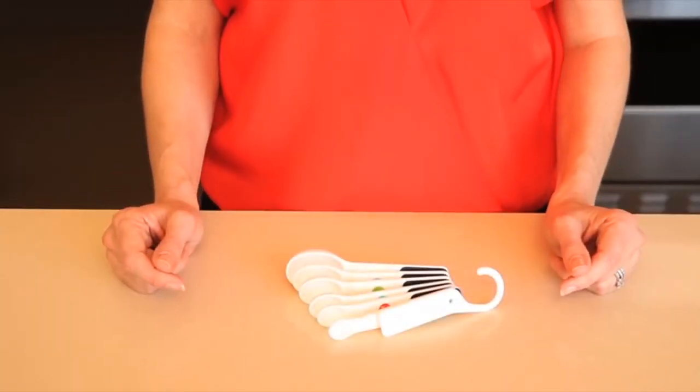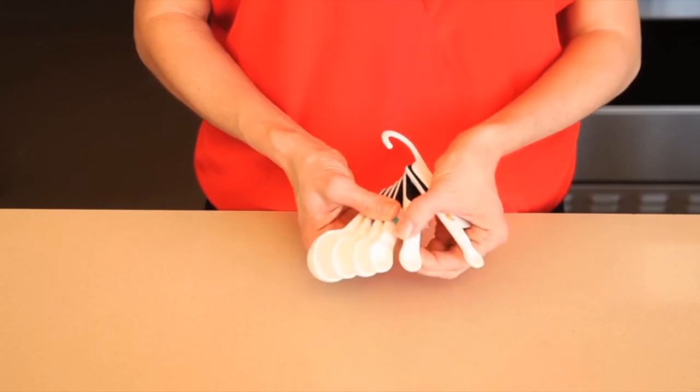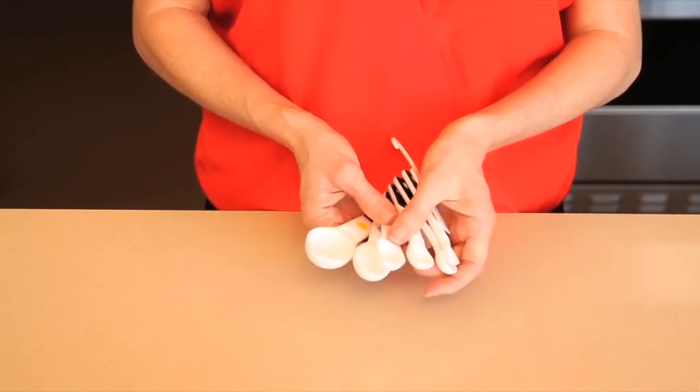Measuring cups and spoons are one of the tools that we reach for almost daily in our kitchen. So when we created these measuring cups and spoons, we wanted to make them easy to use and easy to store. The OXO seven-piece measuring spoon set makes finding the right spoon a snap. This unique feature keeps the spoons together for storage and also allows you to fan the spoons out so you can find the size you need on the first try.